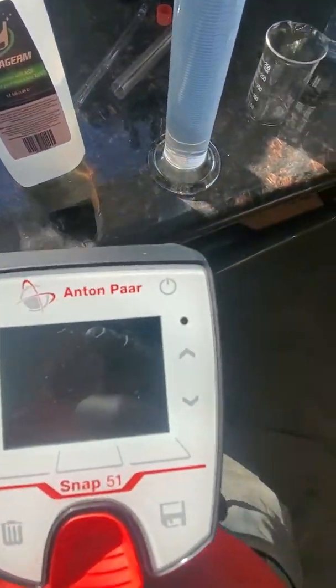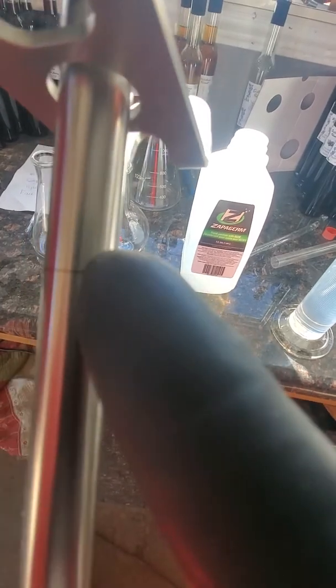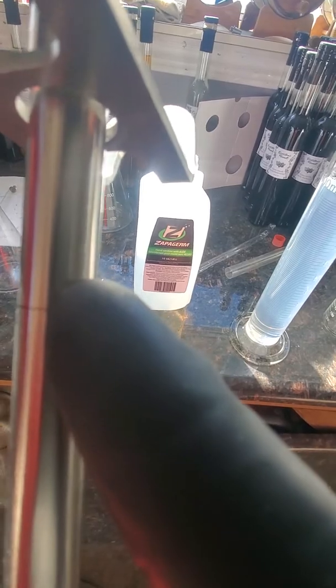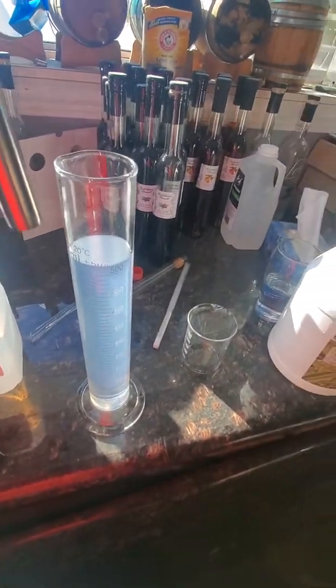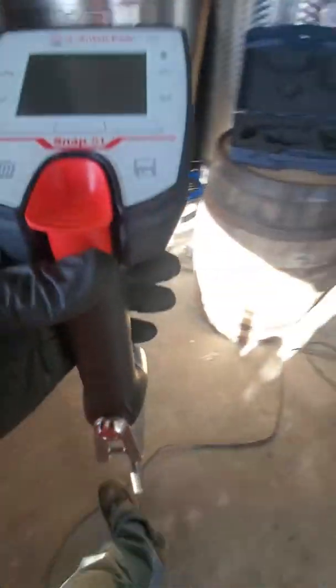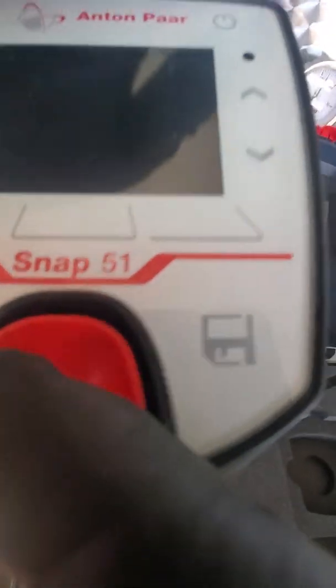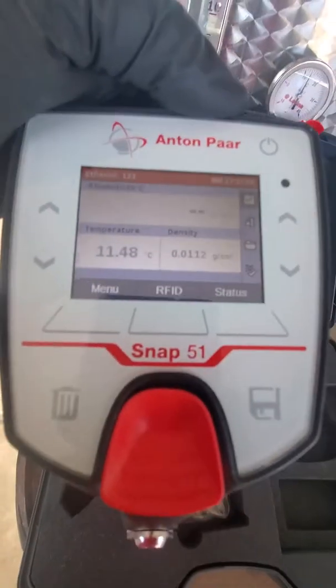The way you use it: first, you see those two lines — the liquid has to be between them. I like to fill it up over the top. First, you press the power button right there, and now it's on.